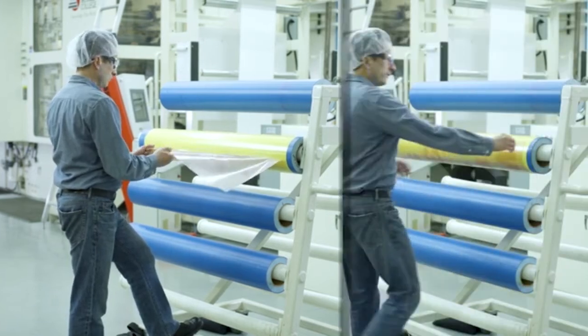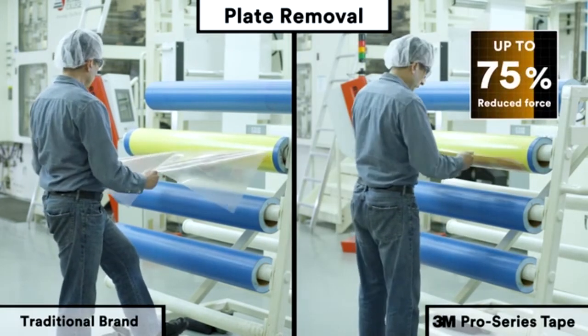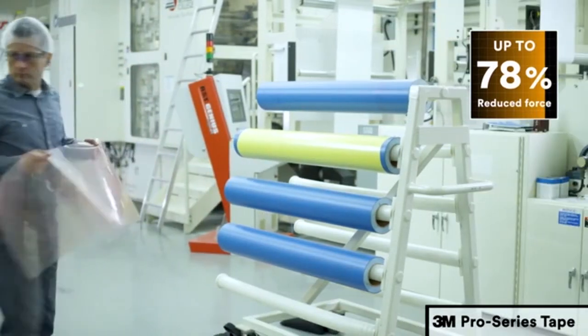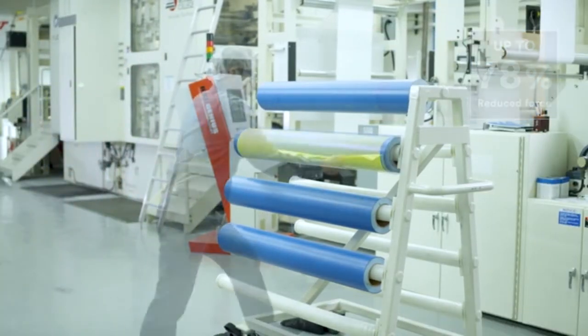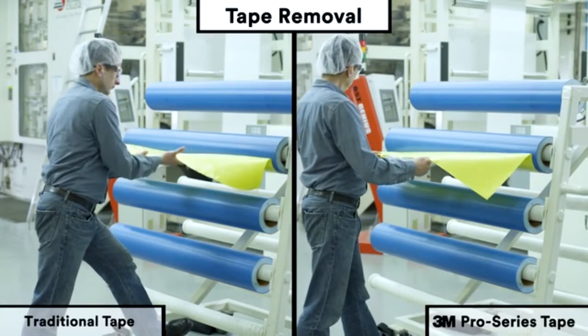The Pro Series makes demounting easier on the equipment and the operators. 3M has engineered significant reductions in tape and plate removal force, lessening the risk of plate damage while leading to faster demount times and far less strain on the operator.